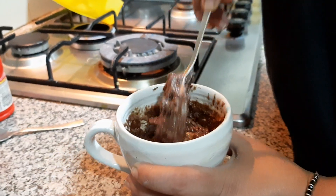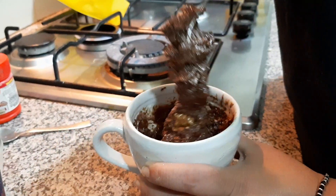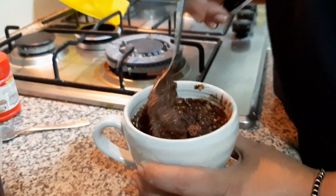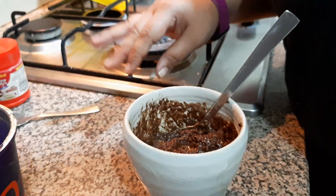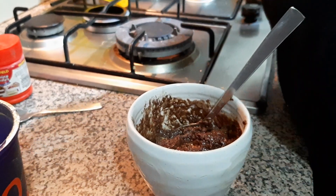And this is almost done now. Yes this is done. This is how it is going to look. And now I am going to put it in the microwave for approximately 2 minutes and it will be done.